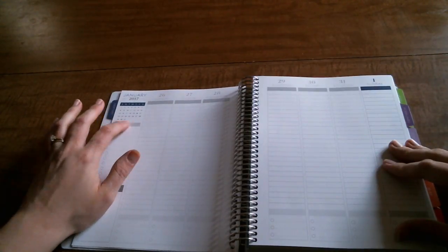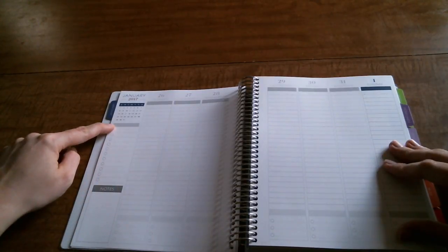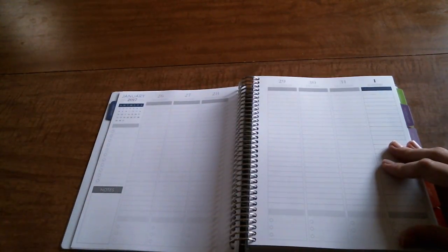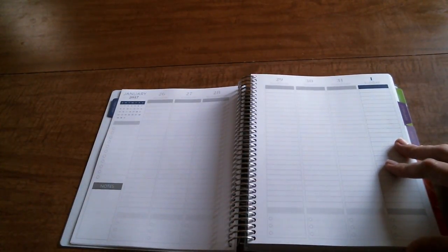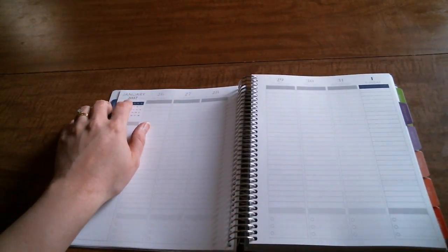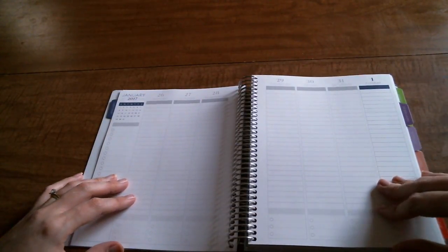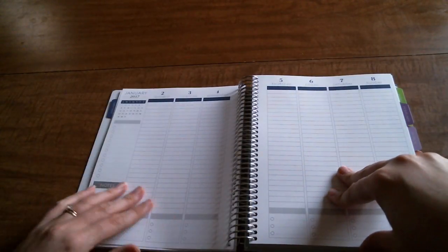They took out the wording that was right here, so you can put a header and have it do whatever you want. They still left the notes section here - I kind of wish they'd extend it all the way down, maybe in the next version. I also love that they took the word 'checklist' out of the bottom. I'll probably still cover it with washi tape since that's the easiest place to put it, but I love that the words are gone so they won't show through the washi.